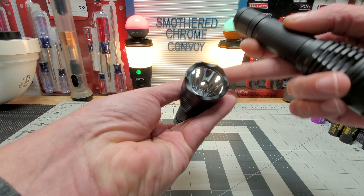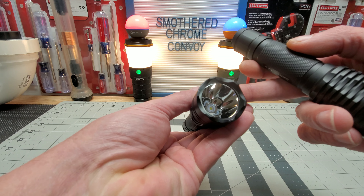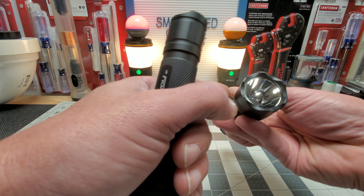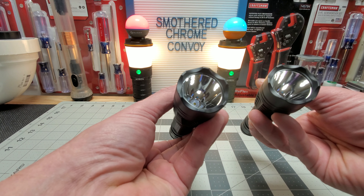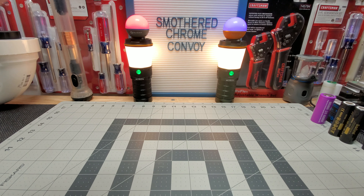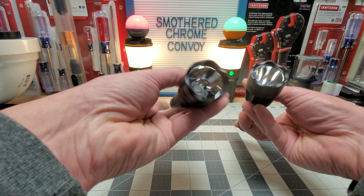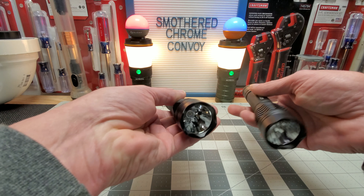In a different configuration like the L21, this OSRAM will not touch that — that thing throws definitely 1100 to 1300 meters. But these are nice little lights. I do think the OSRAM out-throws the SFT in this configuration, but as you guys can see, the SFT is double the brightness.